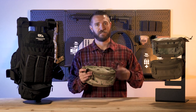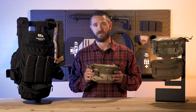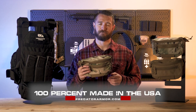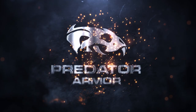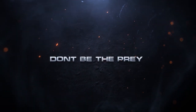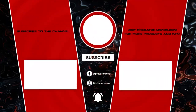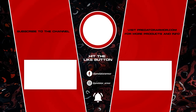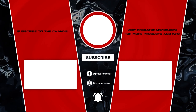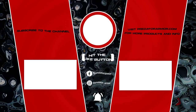So anyway, this is the Predator Armor SAG bag. It's an awesome piece of equipment — if you haven't added one of these to your setup, check it out. It's a great tool to use on your kit. As with everything Predator Armor makes, it's 100% made in the USA.